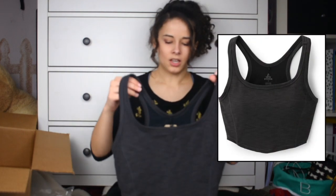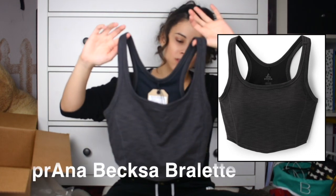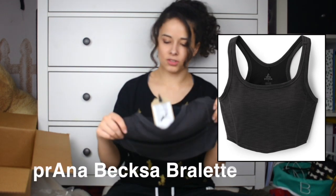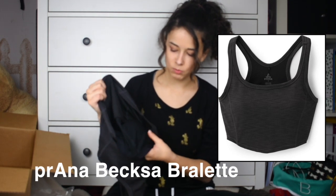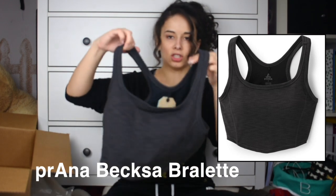Another thing I picked up from REI is this tank top — well, crop tank top slash bra. A bralette type thing. It's super comfortable and it's got two layers: a tank top and then a mesh breathable sports bra with removable cups on the sides. So this is just a cute, really basic crop.